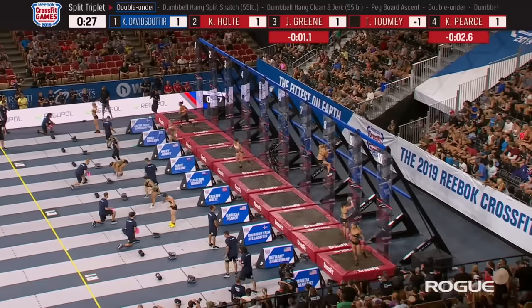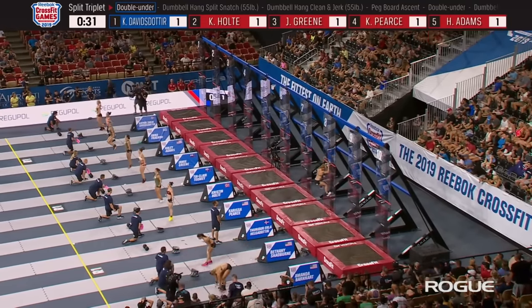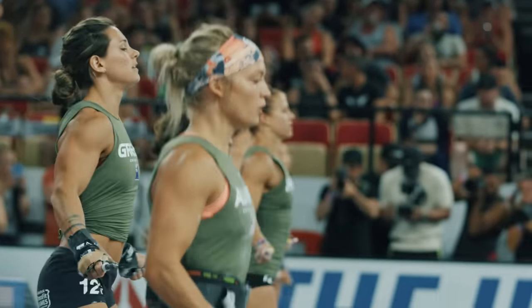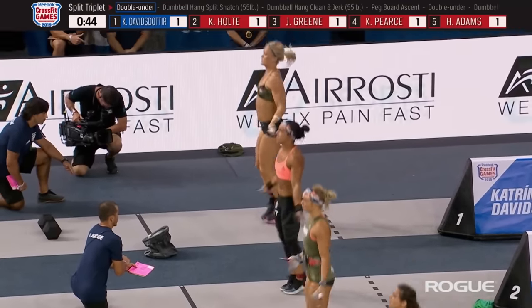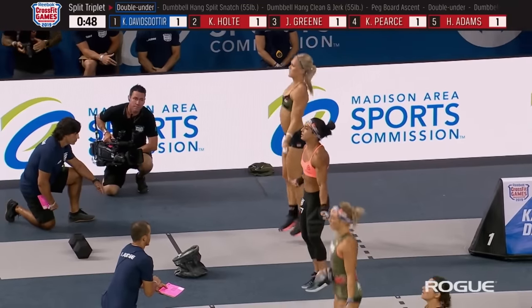The single pegboard ascent is done and now it's on to the 100 double unders. Katherine Davidsdottir was first done with that pegboard. Some of the athletes in this heat don't have a whole lot of experience with this thing. If this is your first time at the games, you may not have seen it before.